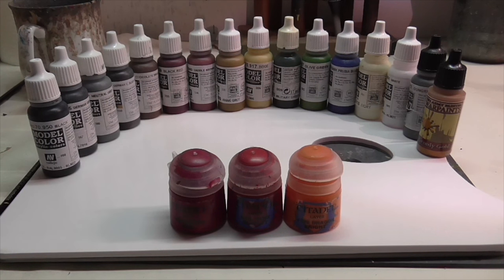As usual, here are all the colors you're going to need to complete painting this model, and of course this as always does not include the model's skin or hair.